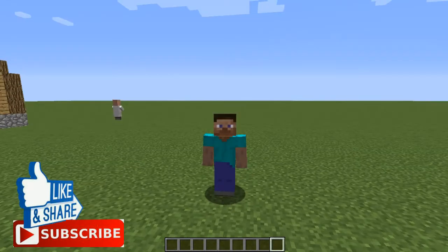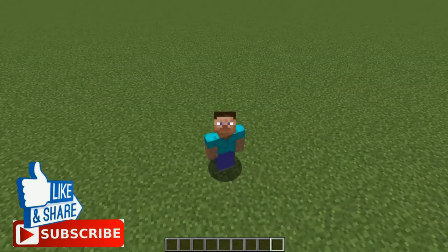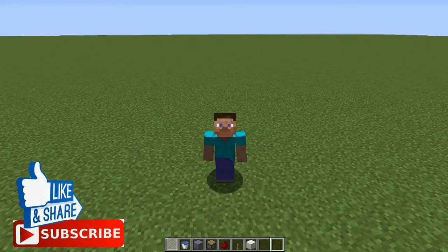Hey, what's up YouTube, welcome to another video. Today I'm going to be showing you how to make a simple working shower in Minecraft.